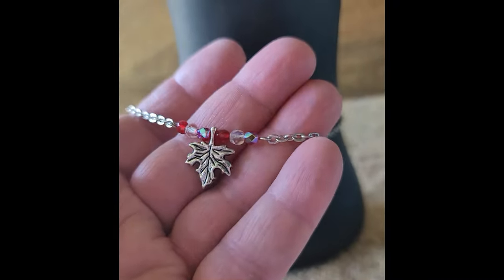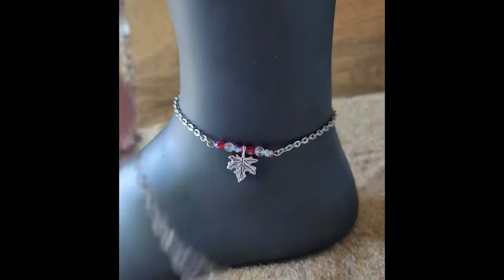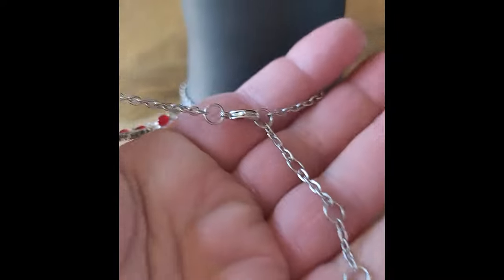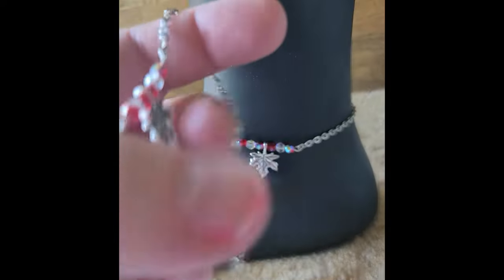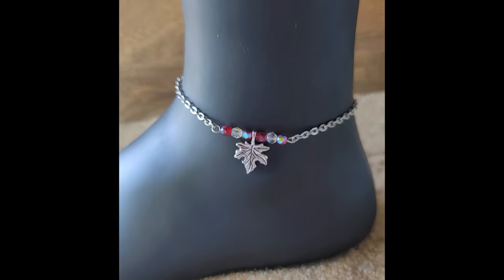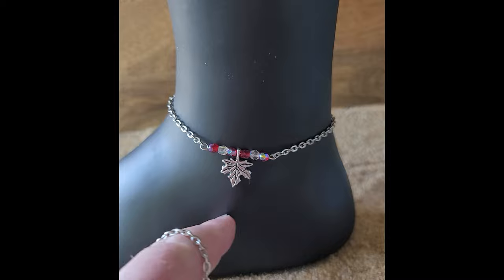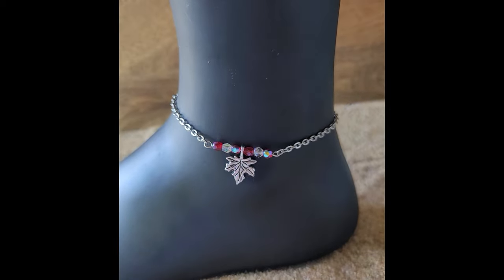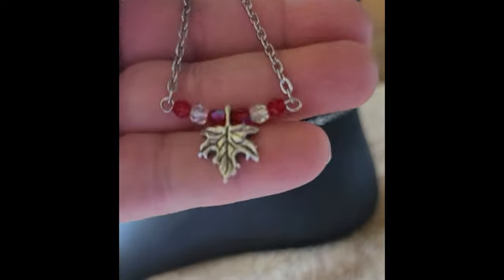Oh my goodness, you would look so cute and sexy wearing a little Canadian ankle bracelet, and I've made them adjustable. I've done these extension chains so you can wear them at different lengths — really close to the ankle or longer, depending on what you're wearing, whether that's jeans, shorts, or a dress.